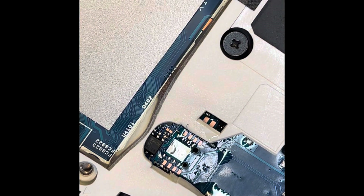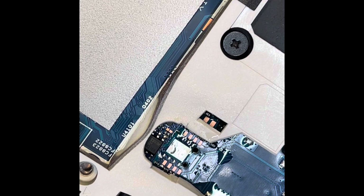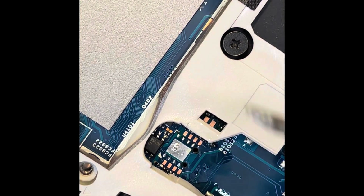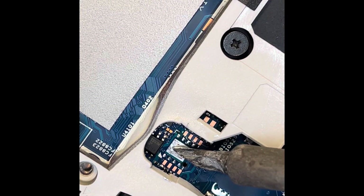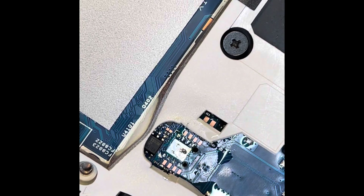Right, let's do a little inspection here — it looks all good. Let's refresh the paste on the board. It relatively looks easy compared to the other chips.